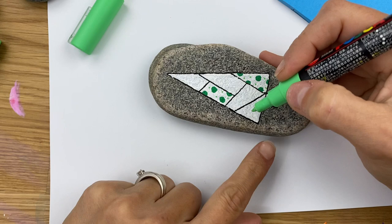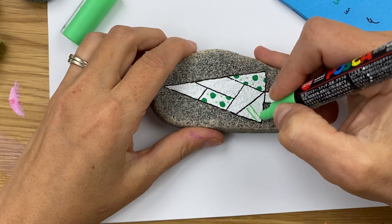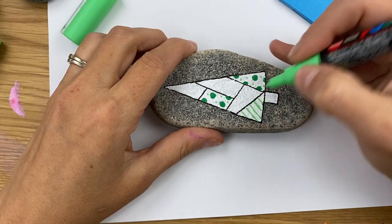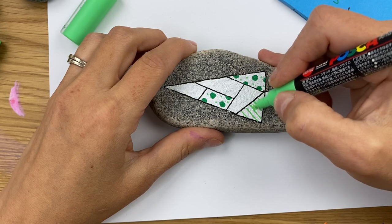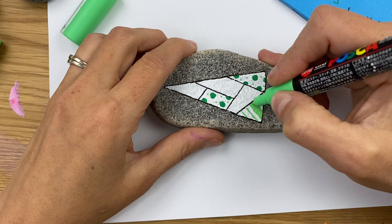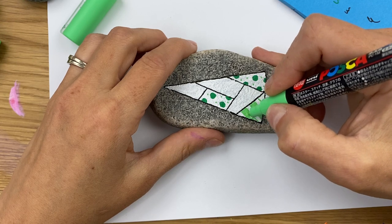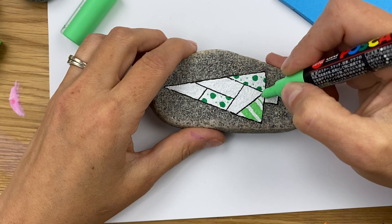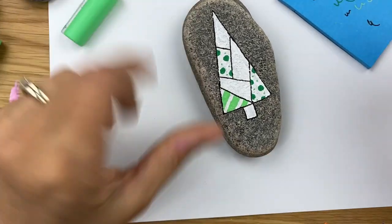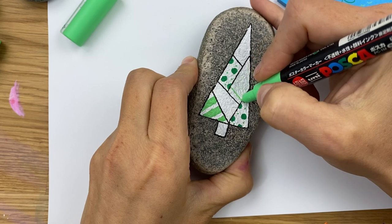The next pattern I want to do is stripes. On this section I'm going to do thicker light green stripes, then come in with a thin dark green stripe. I'm just going to lay them on here all the way across, then fill every other one in. I like having the white base coat because it really helps the lighter colors show up better with just one coat, and if you want some white showing through, it leaves the rock a little brighter. I'm going to do the same stripe pattern on another section but turn it to make it more visually pleasing.